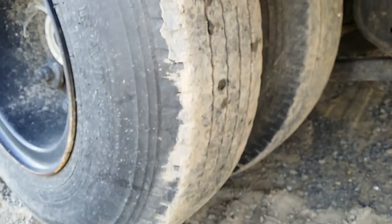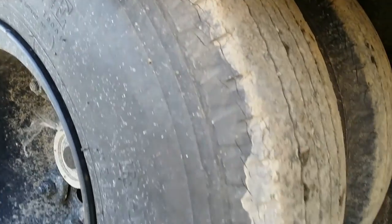Here we have the right front tires. The tread is in good condition on these tires. They do have some light cracks, as you can see.